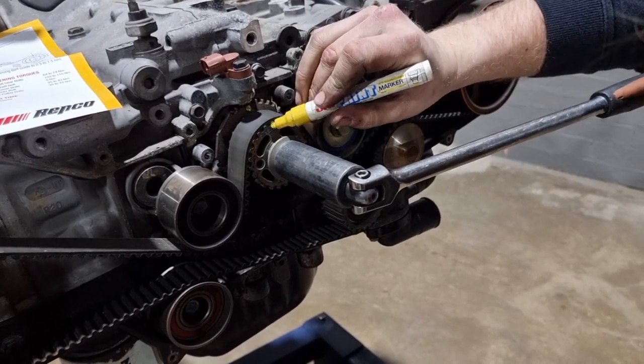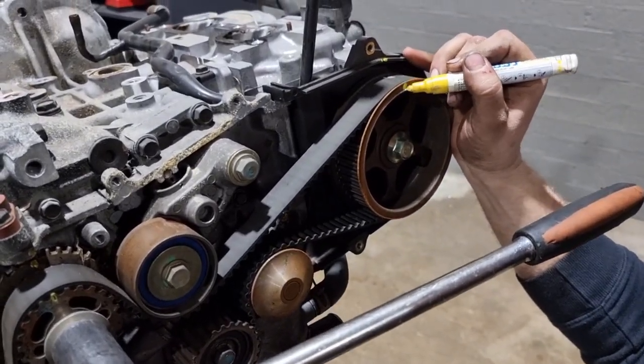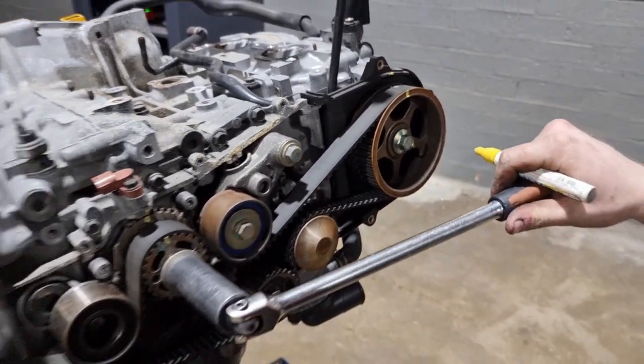All your timing belt kits will come with instructions on where the timing marks are, because some engines are a nightmare to figure out — what are the actual timing marks.